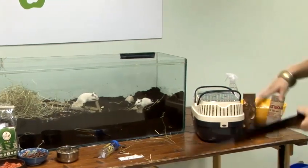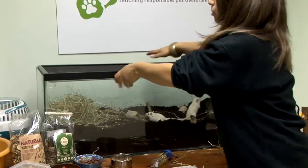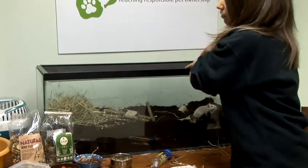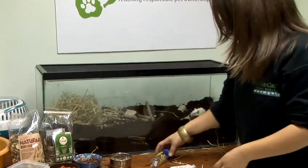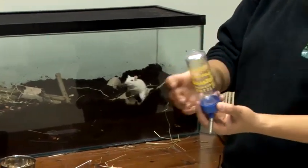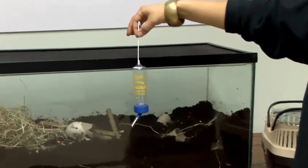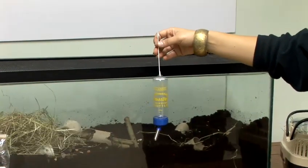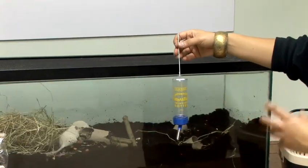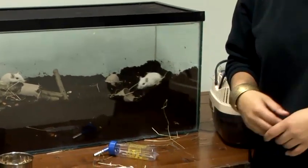Lastly, add on the secure lid. There are all sorts of gerbil lids available, so it's better if you can find one that really fits on tight or possibly with clasps. For their water, get a water bottle with a hanging top so it can be hung from the mesh. Make sure you're refreshing the water every day and providing fresh food each day as well. And that's how to set up a gerbil cage.